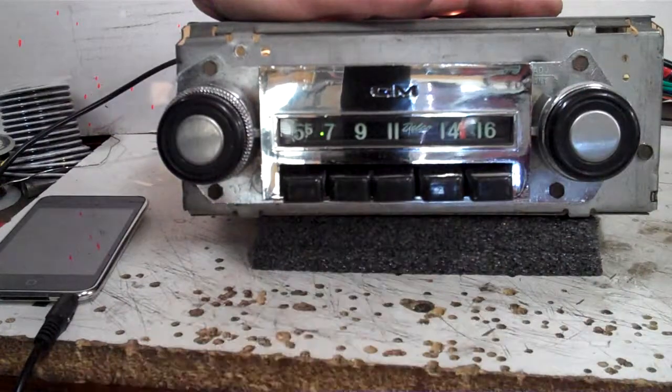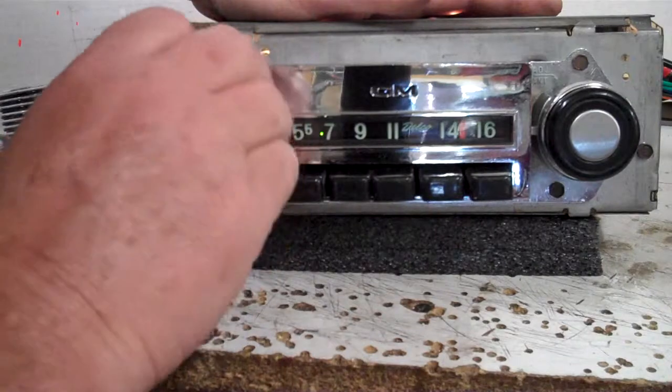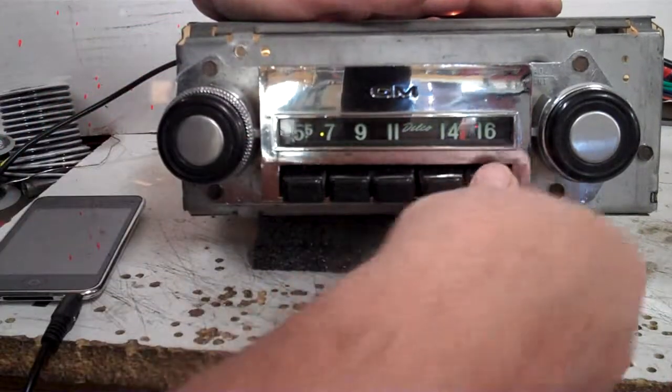That'll take you to AM. You just turn it off and right back on, and that's it — takes you back to FM stereo.